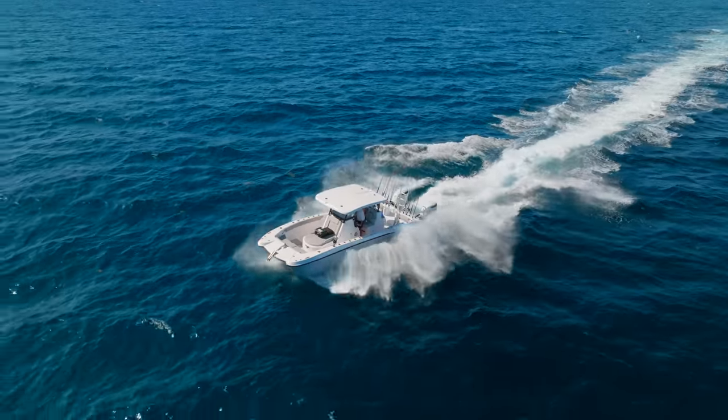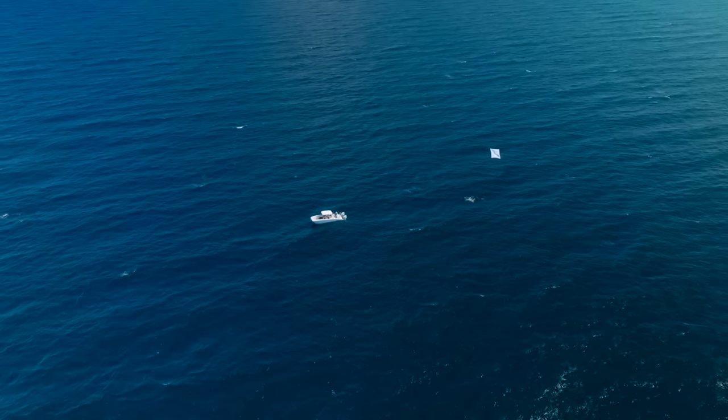We're going to see what this thing's made of. We're going to do some planer fishing today, some drift fishing, some kite fishing. Let's get after it.